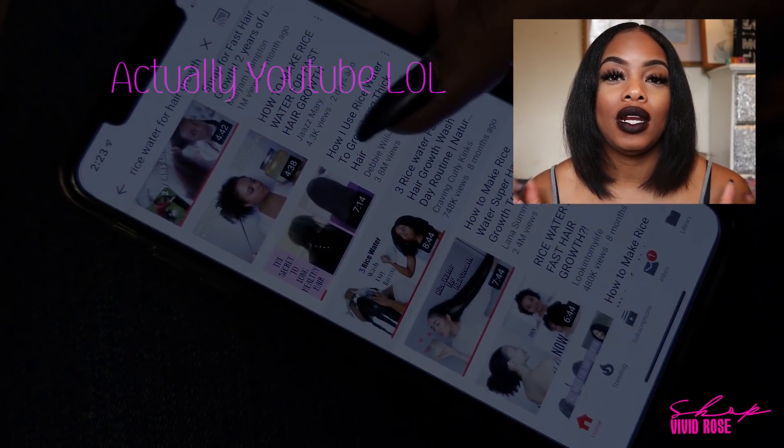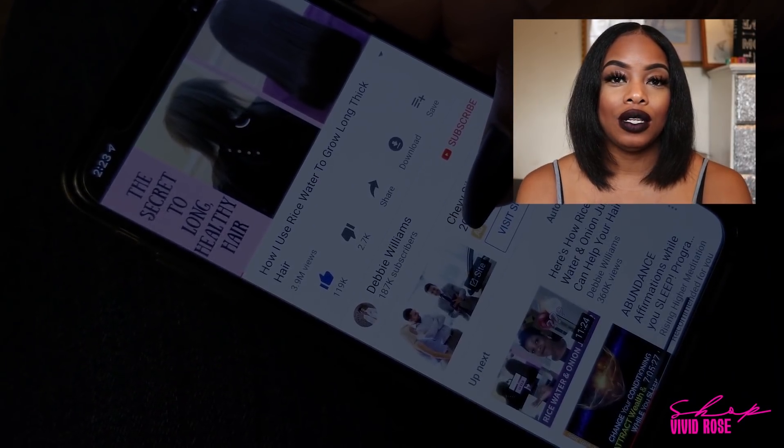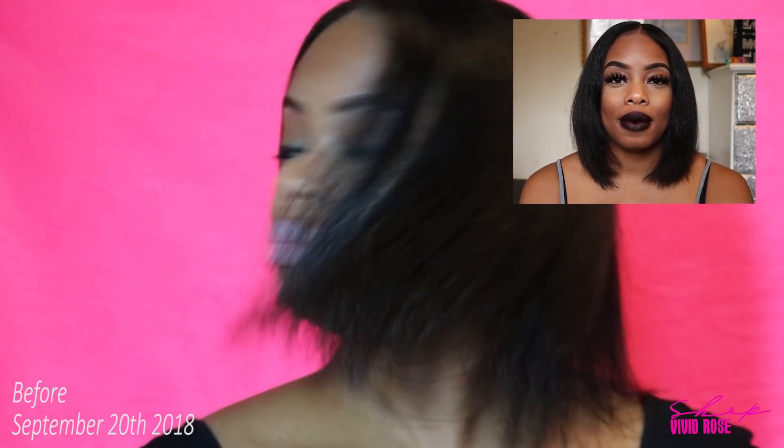I will post her video in the description. Basically, follow her instructions: one cup organic rice, one cup water, let it ferment for 24 hours — or 12 hours if you can't wait the full 24.